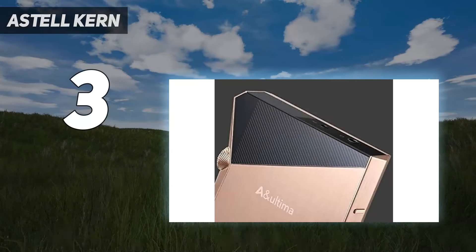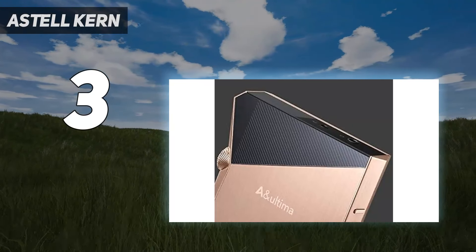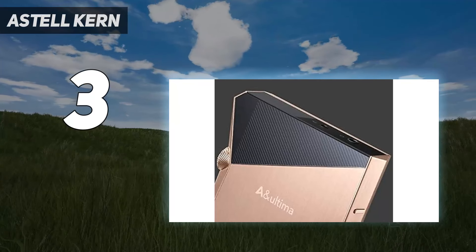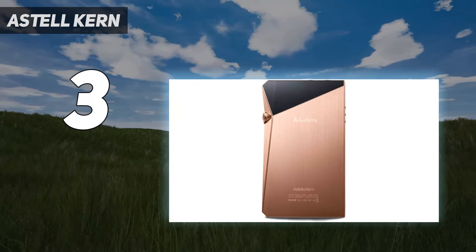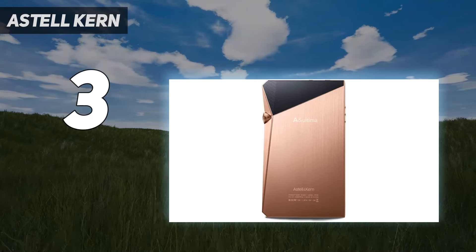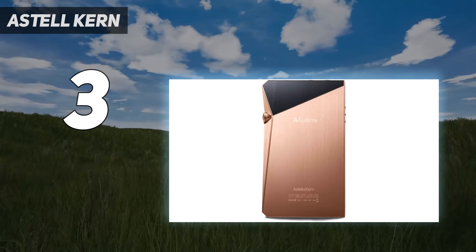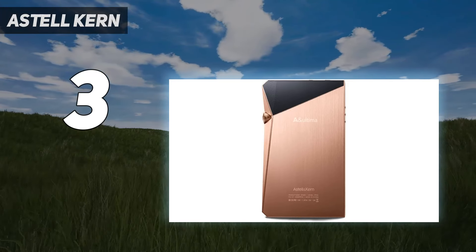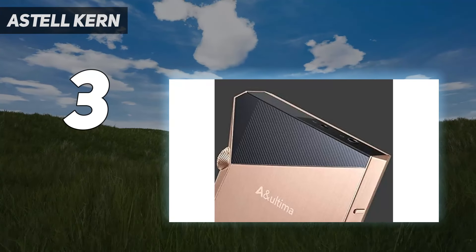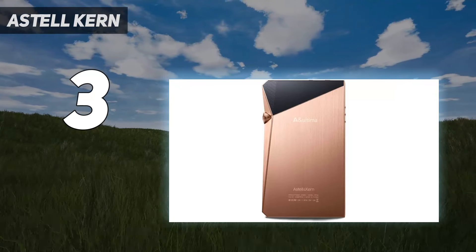At number 3: the Estelle Kern SP2000T. The Estelle Kern AN Ultima SP2000T is the best portable music player you can buy right now if money is no object. Yes, it's expensive, but if you want a premium digital audio experience while you're out and about, don't look or listen any further. The SP2000T sounds superb. Two amplifier stages offer seven distinct options, while no fewer than four DACs are deployed to handle two channels of audio information. It's unconcerned by digital audio file size or type and will happily power any headphones you care to mention. The control interface is clean and responsive. The player itself is not so much built as sculpted, though it is too large to slip into your jeans pocket. Even the battery life is half-decent.